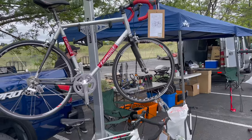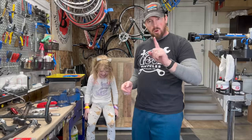Welcome to I Know A Guy Bicycles, hanging out with the guy. I'm Justin the guy. I have a garage shop, teaching how to use bikes one bike at a time.